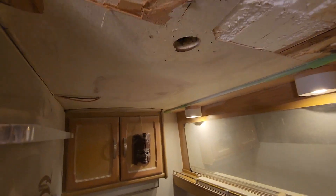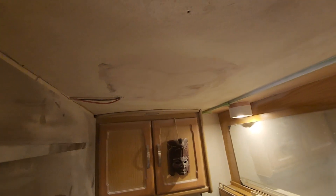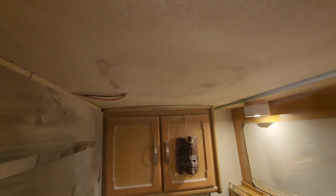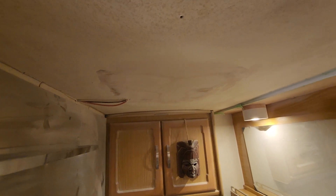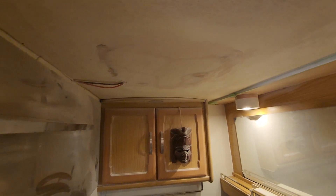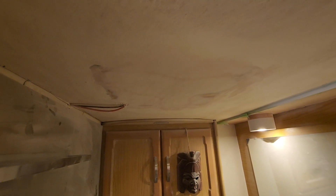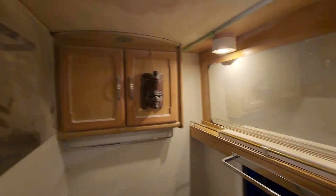In my last video I talked about how I was going to bog this and get it blending in, so I've done that. I put two coats of bog on this and spent a long time sanding it down and getting it leveled out with the rest of the ceiling — that was hard but it's done now. When I eventually paint the ceiling it's actually going to blend in really nicely and basically look like it was never there, which is the whole point — to hide the fact that there was ever a hatch there in the first place, making it look like it came out of the factory like this.